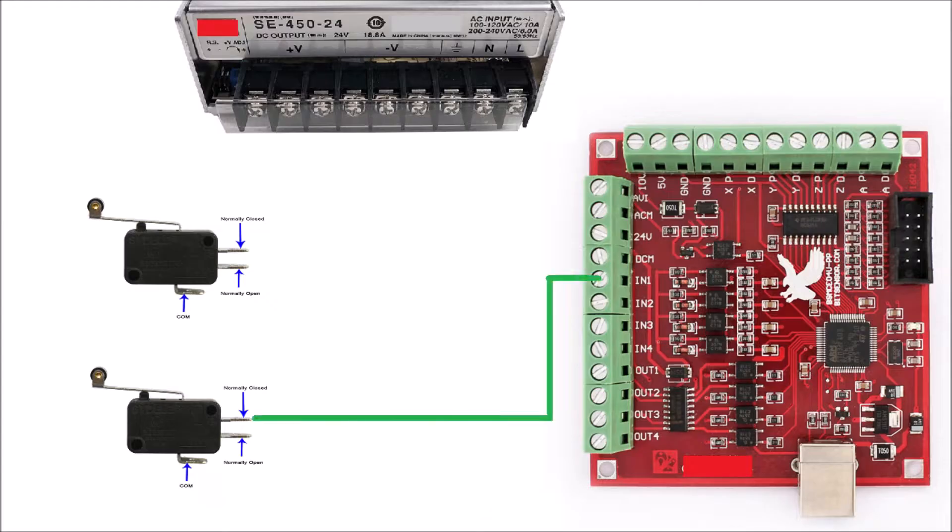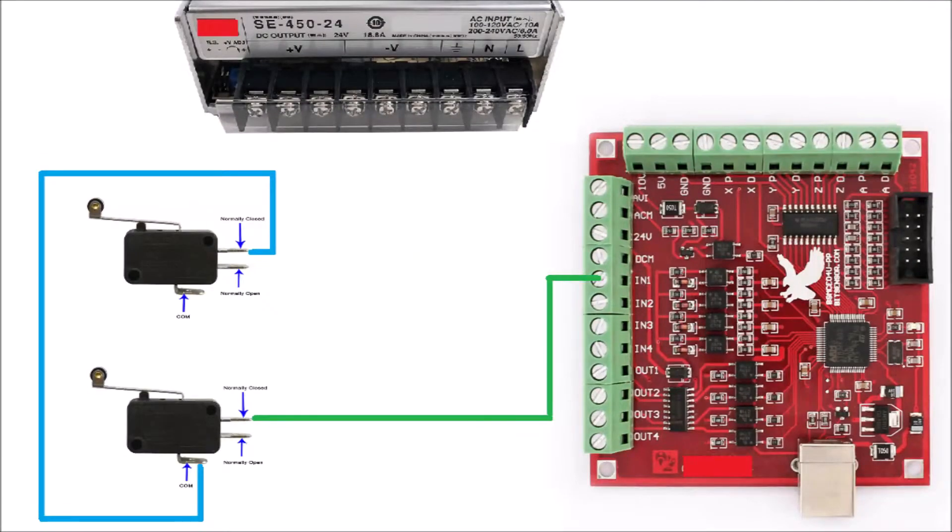Connect a wire between IN1 and the NC terminal of one of the limit switches. Then connect a wire between the COM terminal of the first limit switch and the NC terminal of the second limit switch.